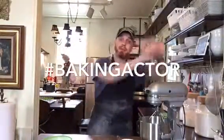Hello everybody, it's Will, hashtag Baking Actor. Today I'm going to show you how to use your lemon curd. I'll put the link below for how to make the lemon curd, but since you've already made it and it's been in the refrigerator, you can use it for this purpose.